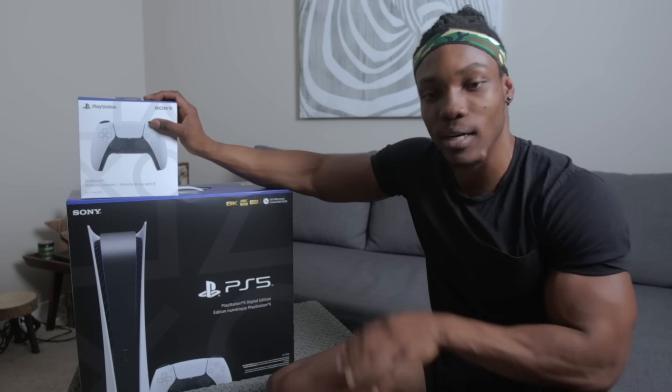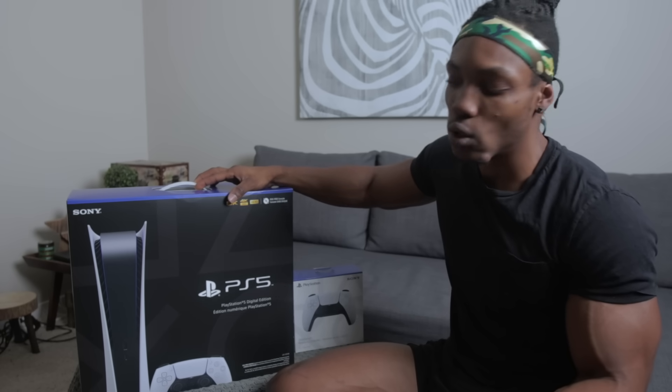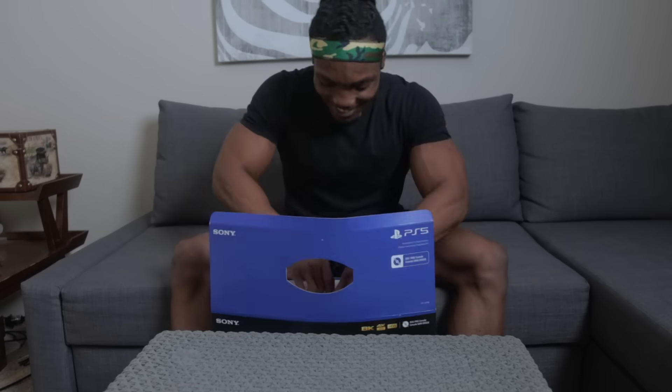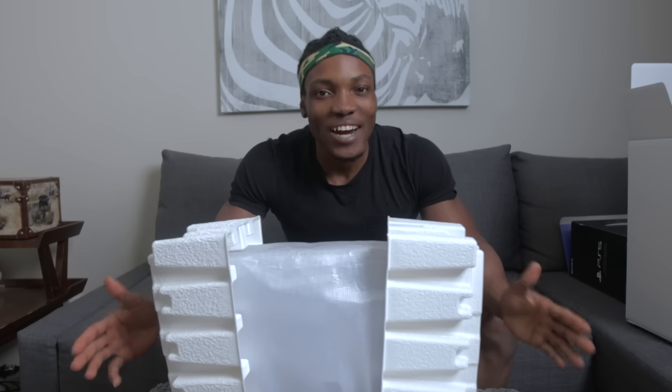This is the moment of truth — the reason why we're all here. I know you guys want to see this box. There's also a controller included with every PS5 system, so I'll open the console box first, then look at the controller. This is my disc-free console — the Digital Edition — which I prefer because I haven't bought a single disc version of a game in the last five years. Discs aren't reliable in my opinion; they can get scratched. I'm a digital kind of guy.